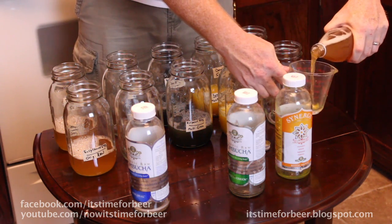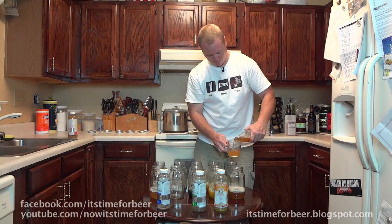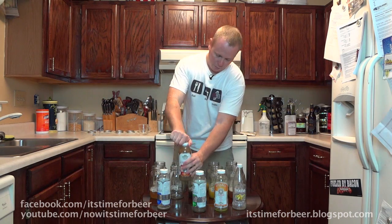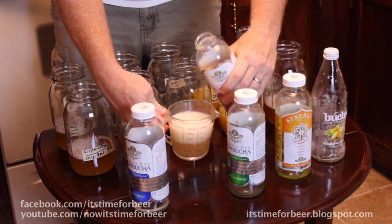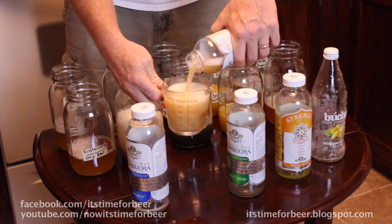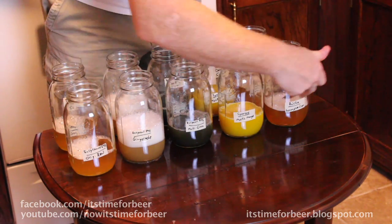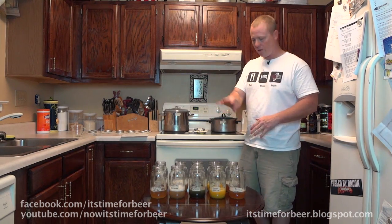None of them really smell all that great — I've never had kombucha so I don't know what it's supposed to smell like. This one seems to be very carbonated, and I don't know if it's supposed to be like that. This one smells like ginger ale and fizzes like ginger ale. Now you can see the differences in each one of these commercial bottles, and we're going to add 16 ounces of tea to each one of these jars.